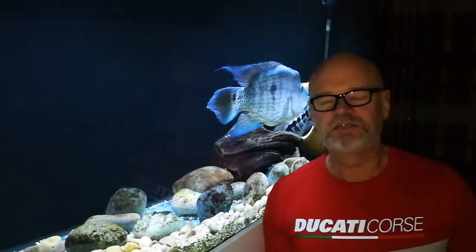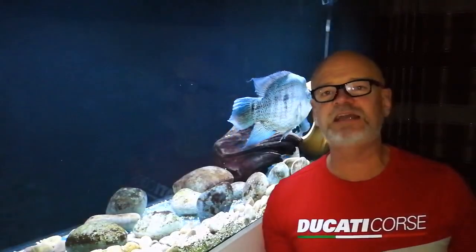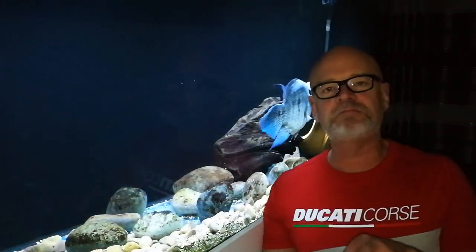Hello YouTube! Time for a video again. Today's video is a carry-on from the video I did about three days ago — the one where I had to move the female umby up to the male umby.